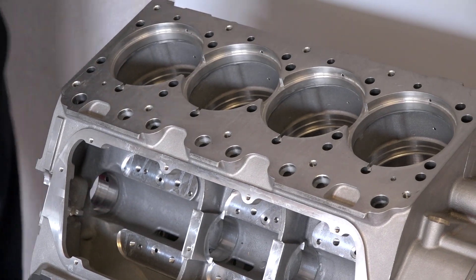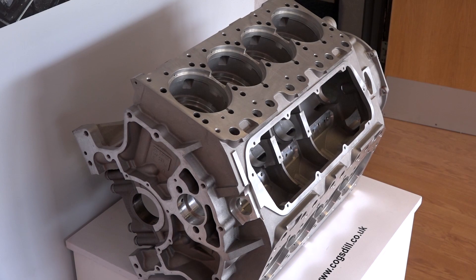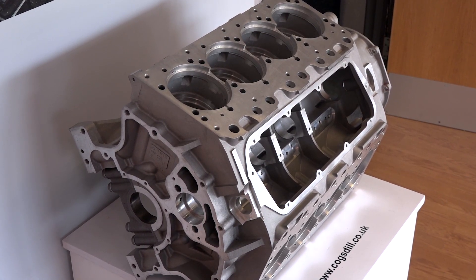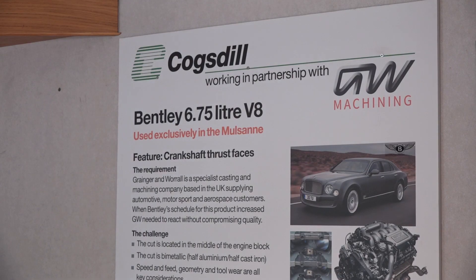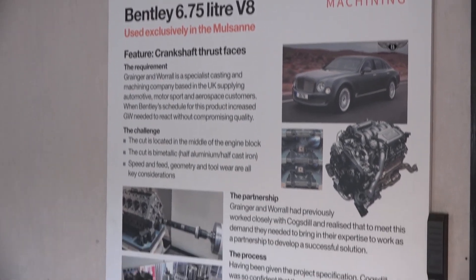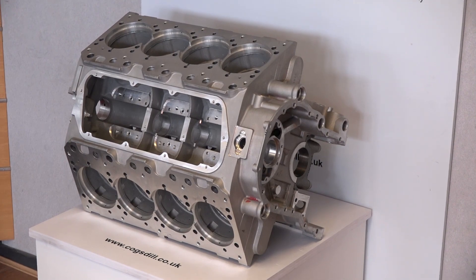This is a great example of the kind of elite components and elite customers that we're dealing with. This is manufactured by Granger and Worrell and it was with kind permission of Granger and Worrell that we have this in our reception area.